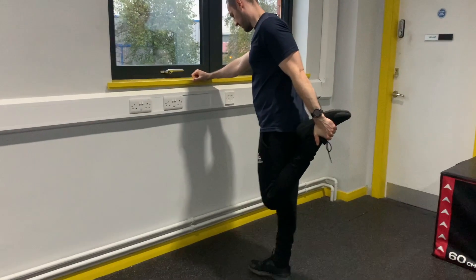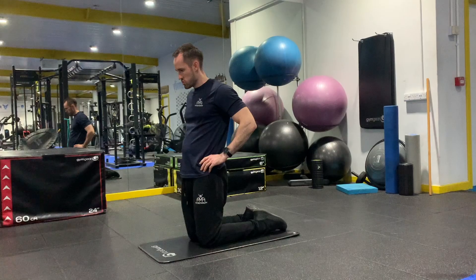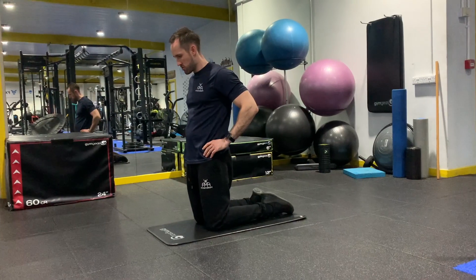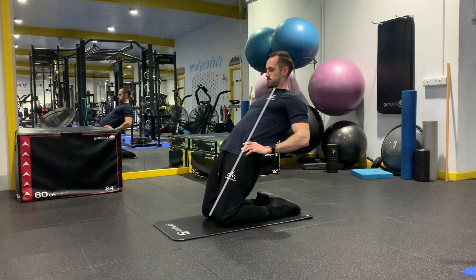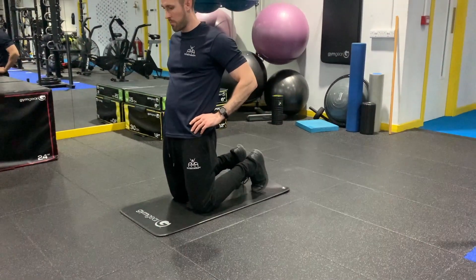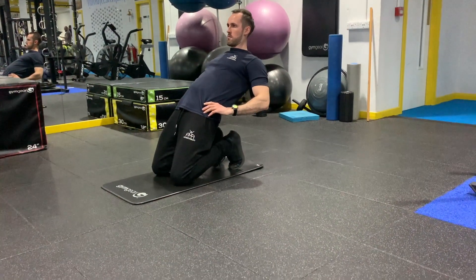Next, the quads. The classic boring standing up and holding your foot to the bum is out — instead try a reverse Nordic. For this, you want to be on your knees and you can have your feet flat or be on your toes; try both and see which is most comfortable. Then squeeze your bum, keep your hips as far forward as you can with your body in as straight a line as you can manage, and slowly lean backwards. You'll get a good quad stretch but also a great strength exercise. Just go into this gradually if you're finding it difficult.